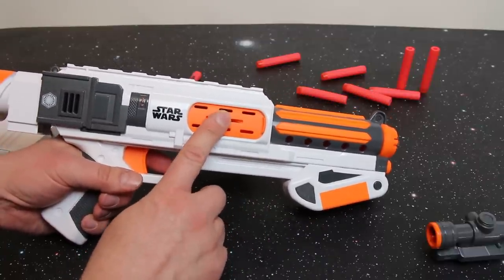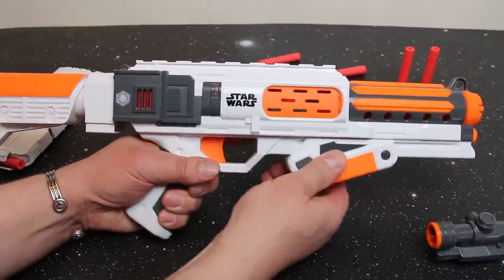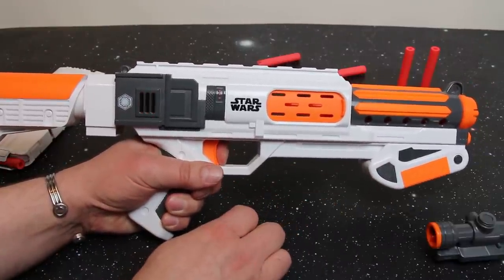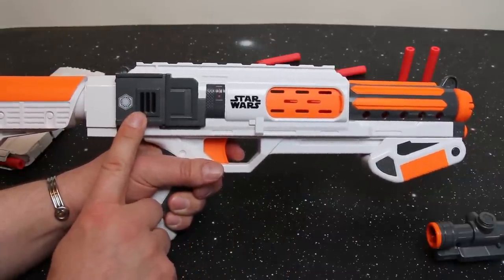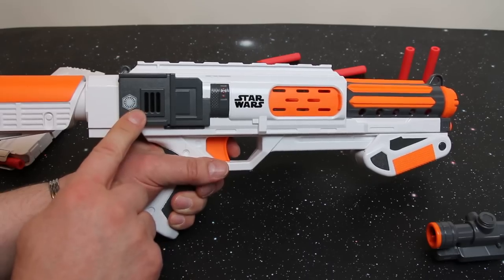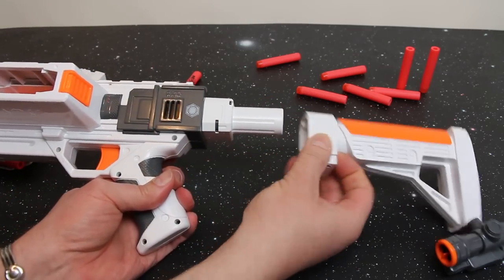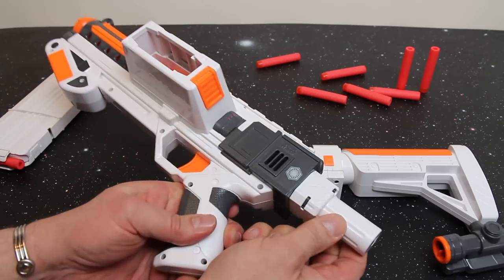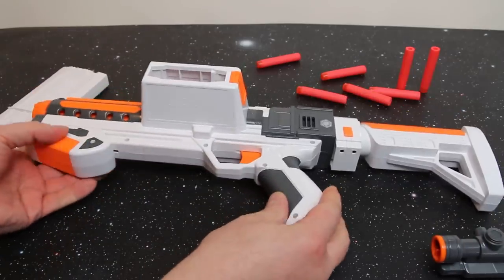One last thing I like to point out — this has a status indicator on the side. As you draw it back it goes red, and stays red while loaded and primed to fire. When you fire it, it goes black, giving you an indication of whether your opponent has a primed, loaded weapon. They could be bluffing about whether there's a dart in there, but it's a really nice visual indicator. The stock is removable — just slide it down; there's a little orange catch. When removed, you've got a rather plain pointy piece at the back, so I recommend keeping the stock on.